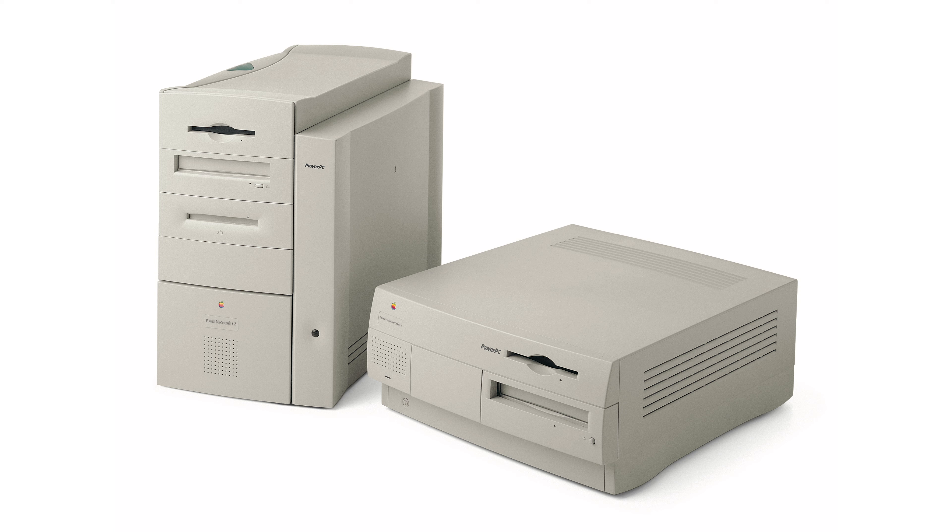It replaced what I would argue is the most beige computer ever made — the Power Mac G3 that preceded it. They both have the same name, so we refer to one as the Beige G3 and one as the Blue and White G3. The difference between those two models is why it's on my list — this is the beginning of a whole new era, and it couldn't be a starker contrast.